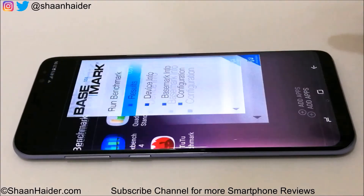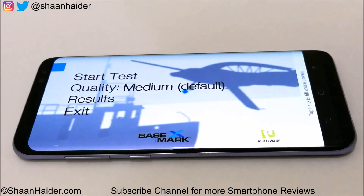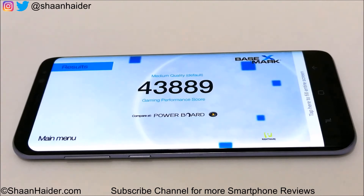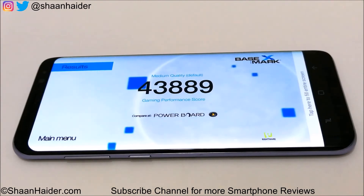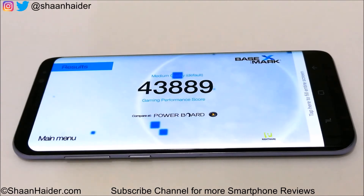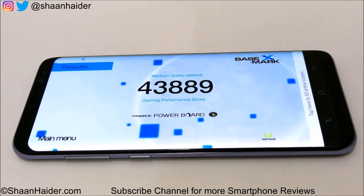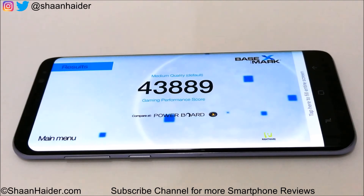Now let's have a look at Basemark X — it's a gaming benchmarking test. The score is 43,889. It's a pretty good score but not one of the best, because most flagship devices — including last year's flagships running on Qualcomm Snapdragon 820 or Exynos 8890 — scored around 40,000 to 43,000. So the difference is not much between last year's and this year's flagship S8 Plus, but still it's a good score and gaming performance will be great. We will do a detailed gaming review to see how S8 Plus performs in real life scenarios.